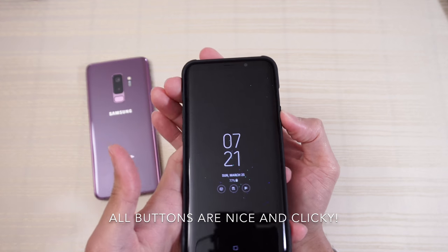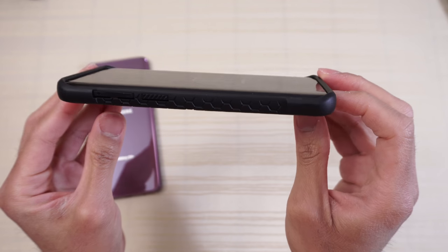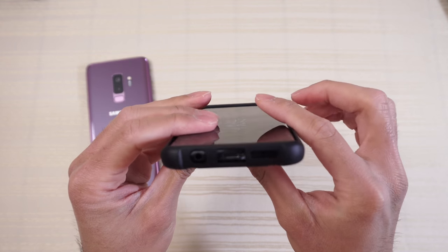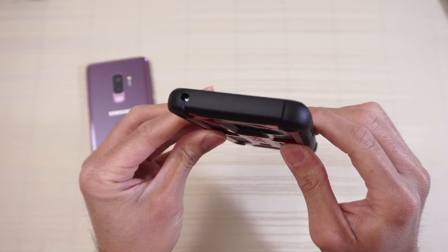All right, so let's check out the button tactility — power button. You have a massive front lip as you can see. So you put this phone flat on the table, the glass will definitely not touch the surface — so that's a good thing. Cutouts on the bottom — check that out, perfect. And then you have that cutout on top for your mic — check that out, perfect.